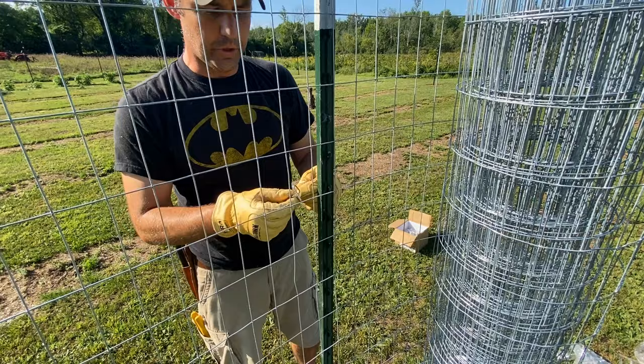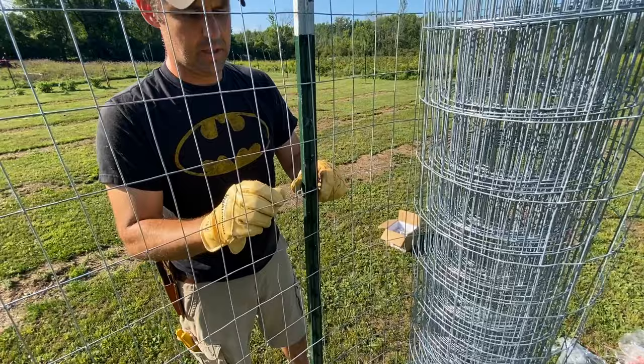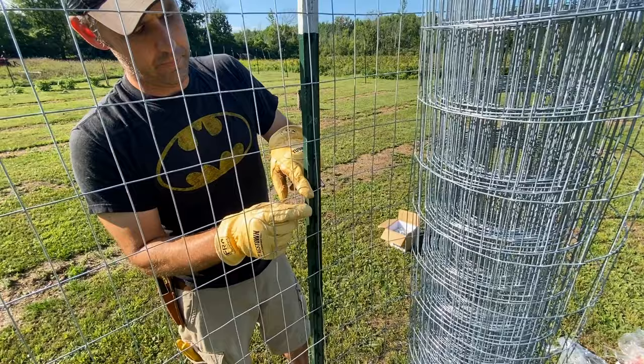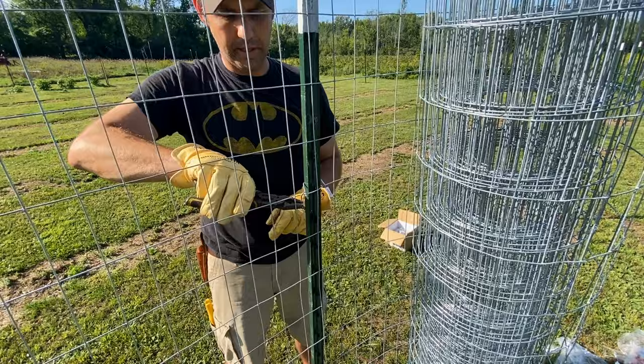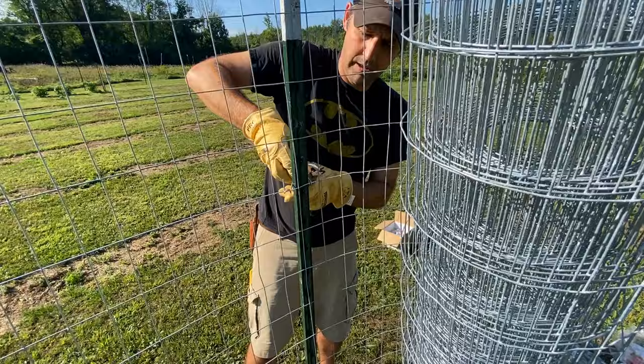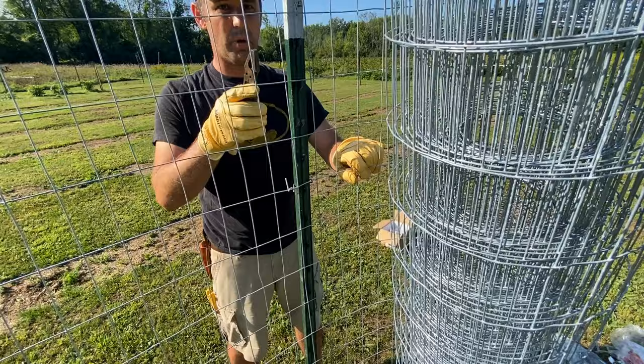So they sell these little hooks for T-posts — buy them. It is very handy and very nice to just loop it around and stick it in on the other side of the fence like that. So you got this side looped on one side, and this side you just lift it up and put it down on the horizontal railing. Then you take your pliers and bend it up. Squeeze down the other side if you want to, but you don't have to. And that fence is stuck to that T-post. I'm going to go all the way down the row like this — probably put two on each one — and it should work just fine.